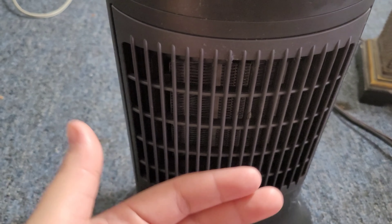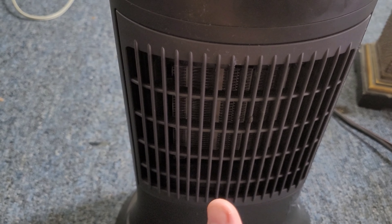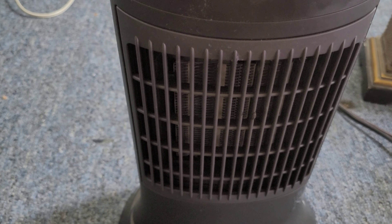It's like heat immediately as soon as you turn it on. You know how usually you turn on a heater and it's a little cool at first and then it turns into heat? This one is just hot immediately.